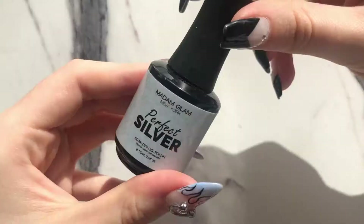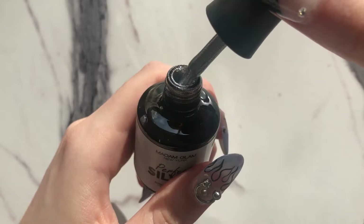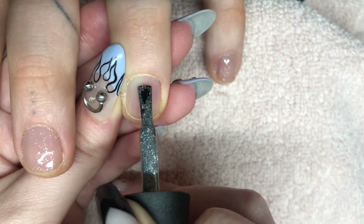Now I'm gonna grab this perfect silver color by Madame Glam — it's a gel polish that comes in a bottle — and I'll be using this on the ring finger and also on the thumb.